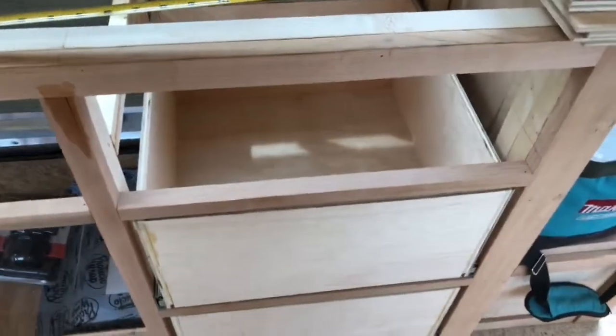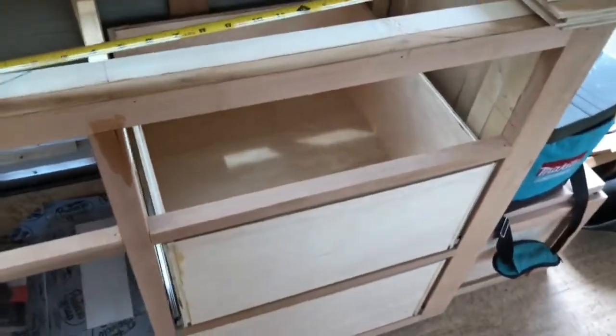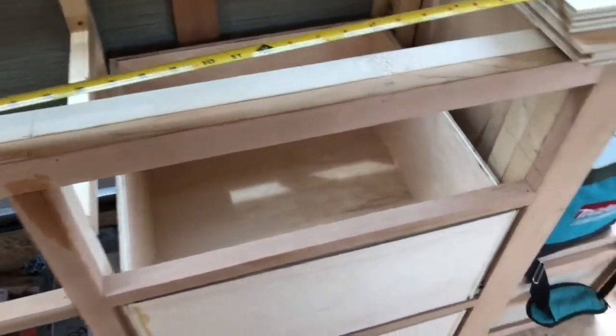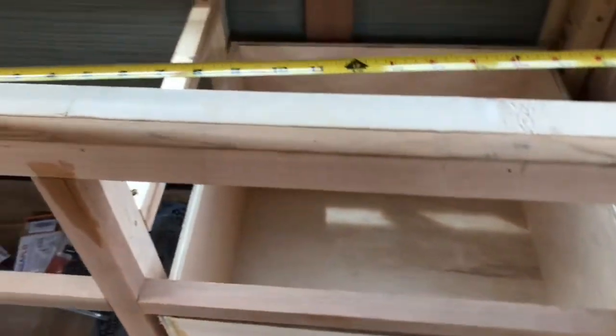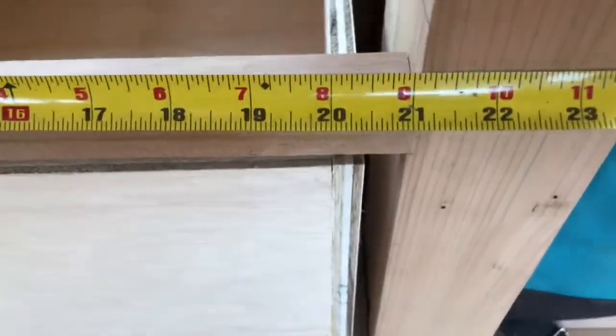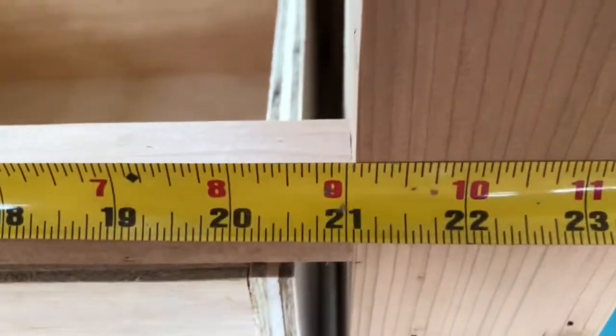I'm going to use this as my example here, similar to the other ones. Once you have your opening figured out for your cabinetry, I've got 21 inches by about 7 and 5/16ths.